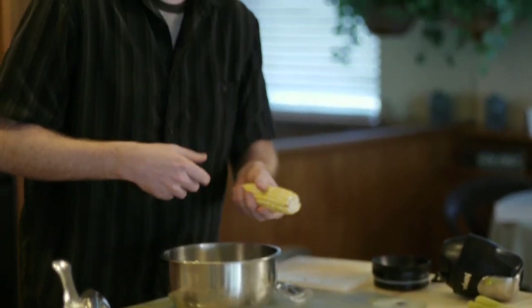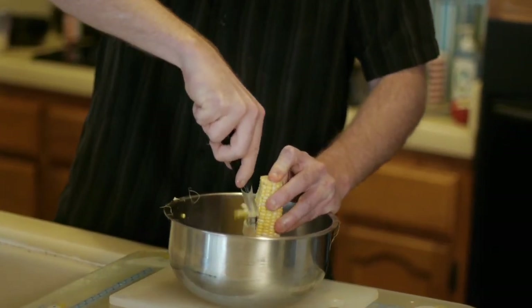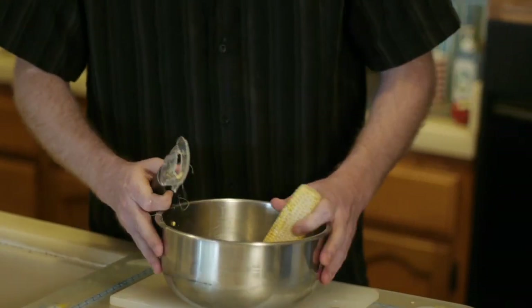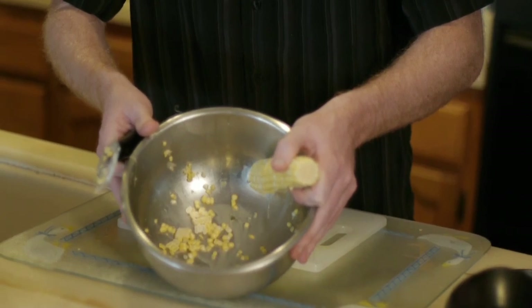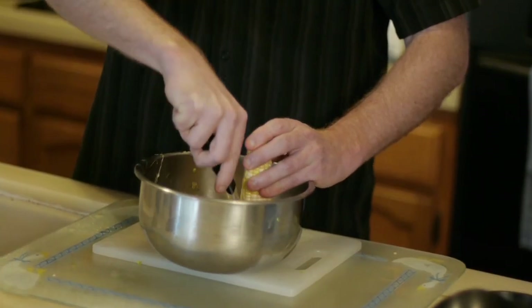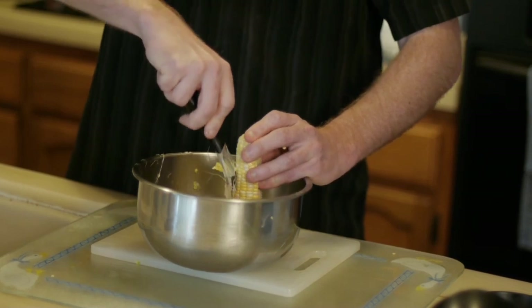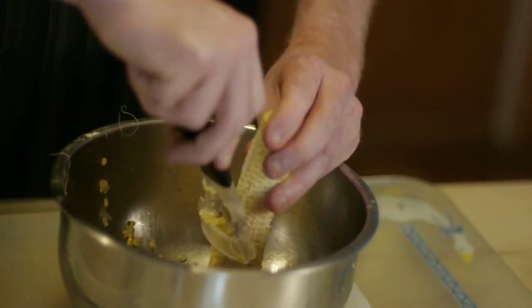Now we're going to do the corn. What you're going to want is to get in here and take them off. What you're looking for is this juice right in here — this is where the magic happens. This is going to give your sauce a very unique thickness and that kind of corny sweetness that we're looking for. Just make sure that when you make that initial cut, you're releasing as much of that juice as possible.